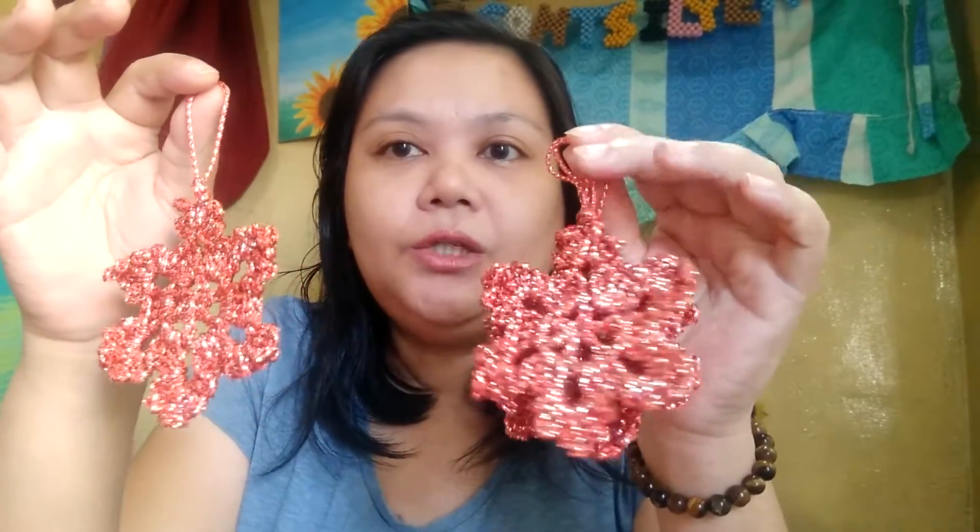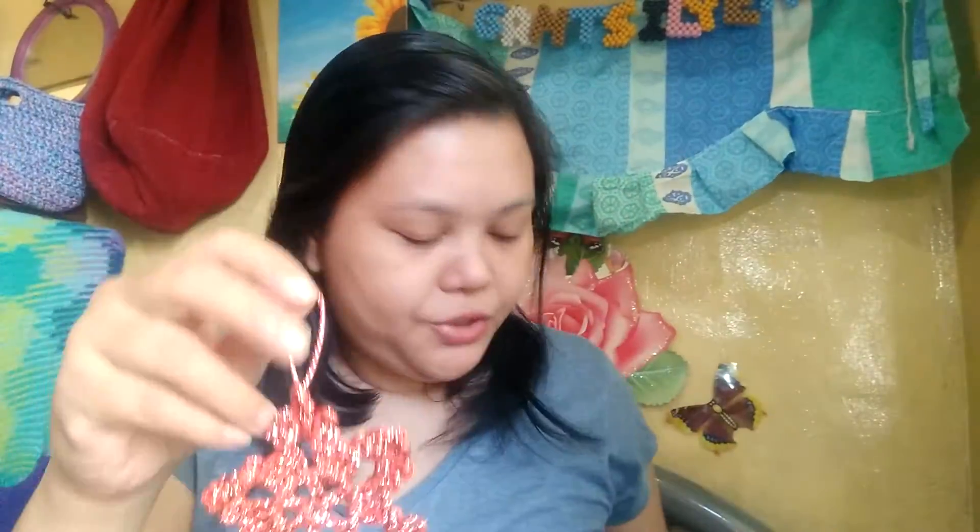The last one is orange. I think I don't need to block them — I just need to stretch them out so that they acquire that snowflake shape. So now I have those as my finished projects this week.